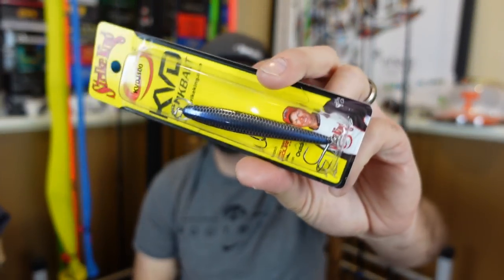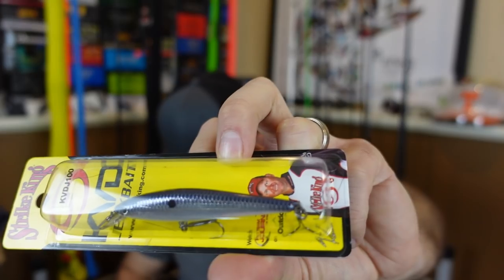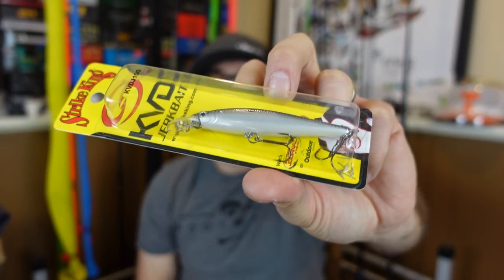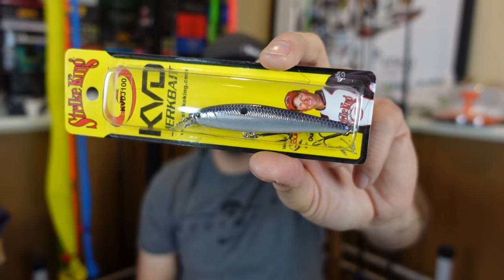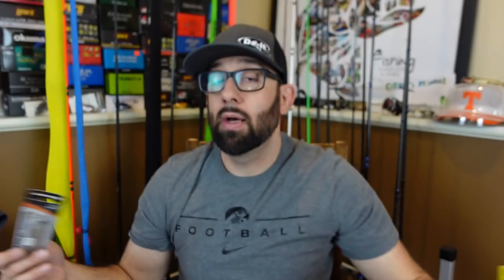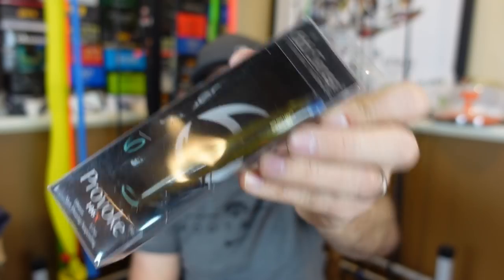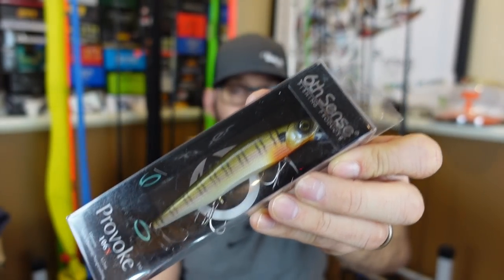When it comes to colors, I like an opaque whitish color in low light conditions — that way it makes a good silhouette. As the sun comes out, I'll either go to a real translucent color for clean water — a nice see-through natural looking color — or if you've got some wind and chop on the water and it's sunny out, I'll go to something kind of chrome. That's just kind of the rule of thumb. You might only have bluegill in your pond and just a straight-up bluegill pattern always produces.